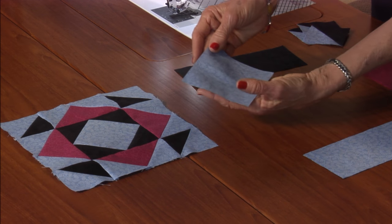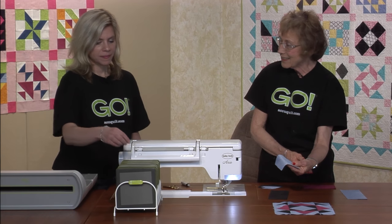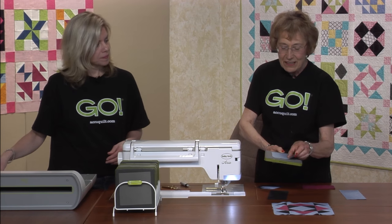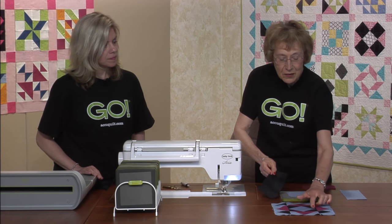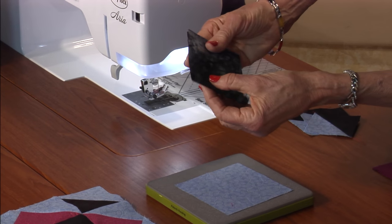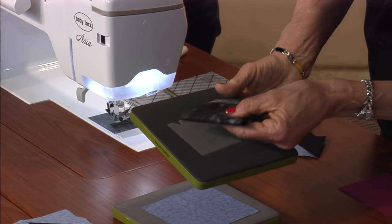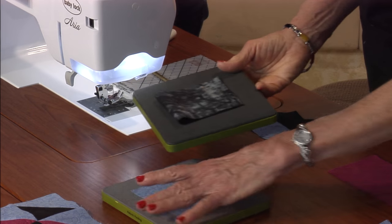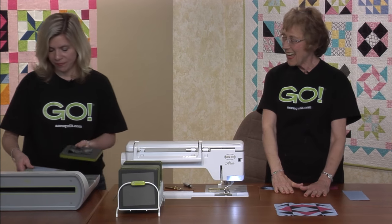We're going to start right in the center with the square in a square — the one that's on point. Here's the little square and your die is number six. Put that right on top, centered, only one. Then we've got the four triangles around the outside. Take your rough-cut piece, fold it in half, and you've got two layers — you'll have four triangles in just a jiffy.